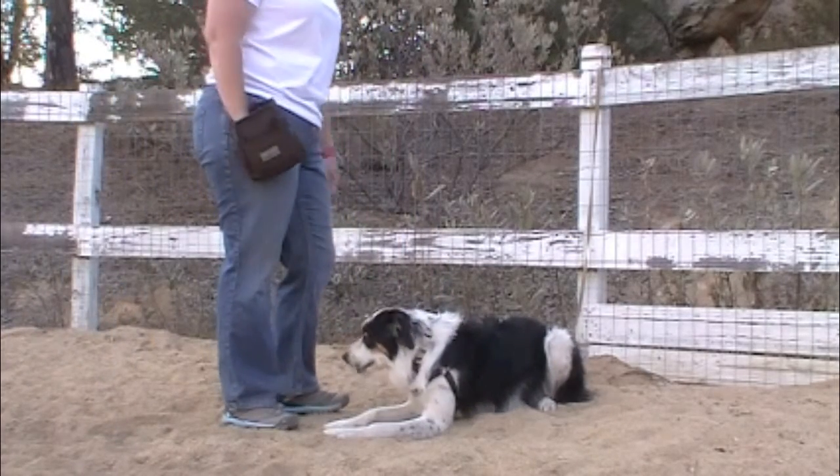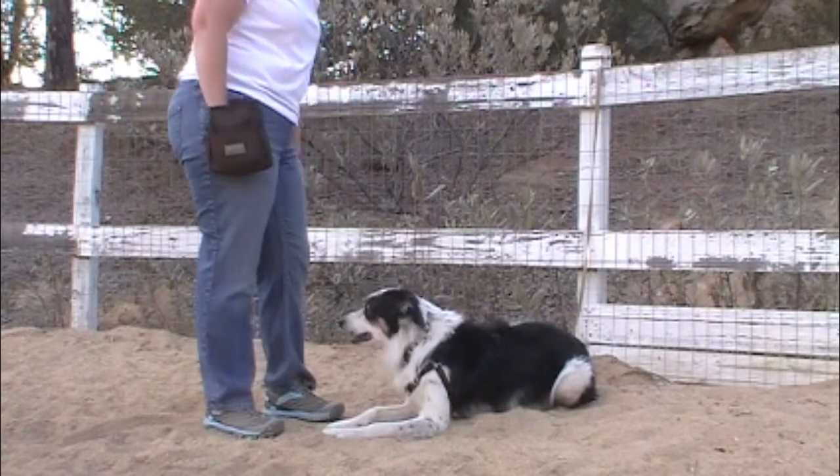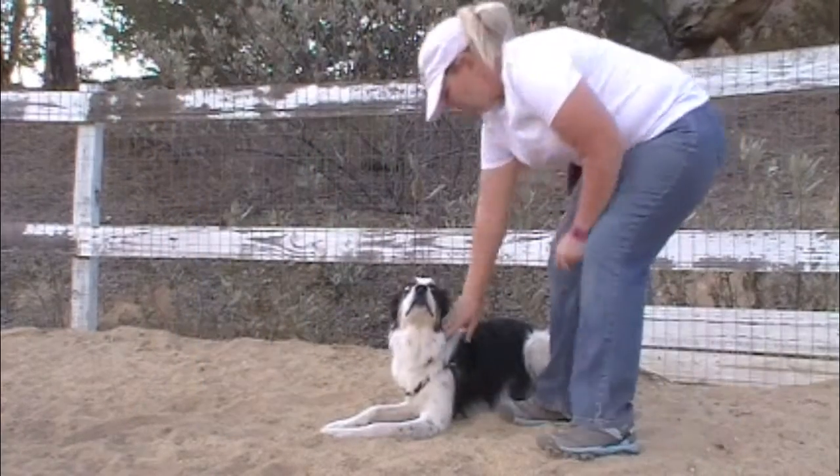Start with your dog tethered. This will allow you to get in many repetitions without your dog running off or worrying about you running to him.